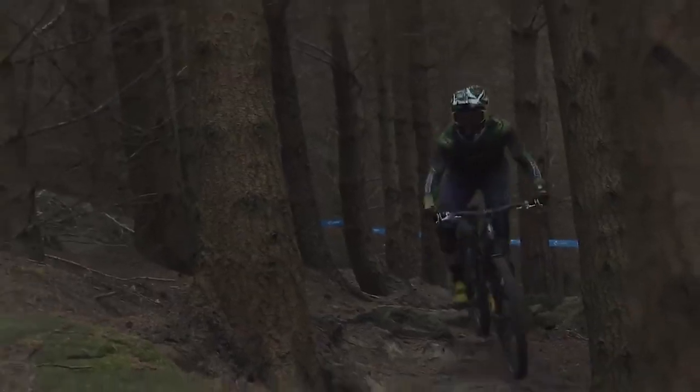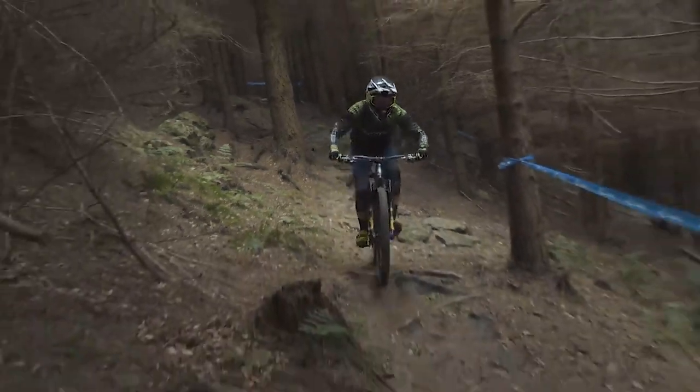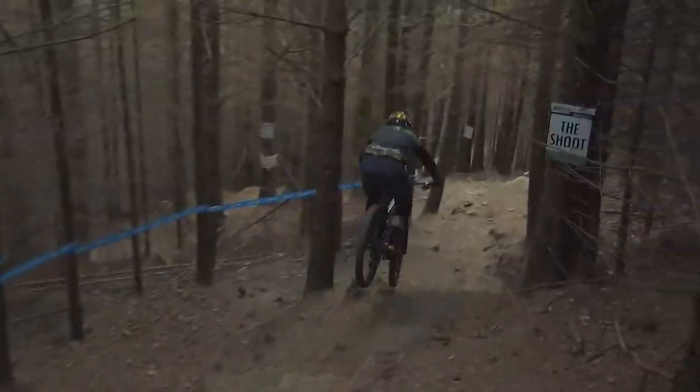The new Hope Tech 4 is rated for all mountain and downhill. These brakes will keep you in control, coming in at an MSRP of below $300. Not a bad deal for more power and less maintenance.